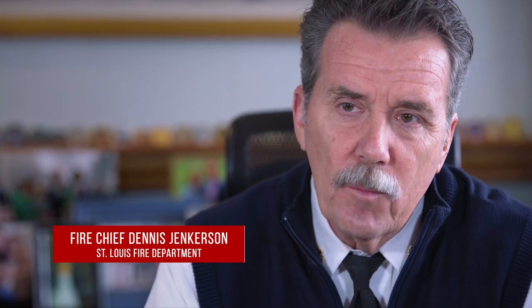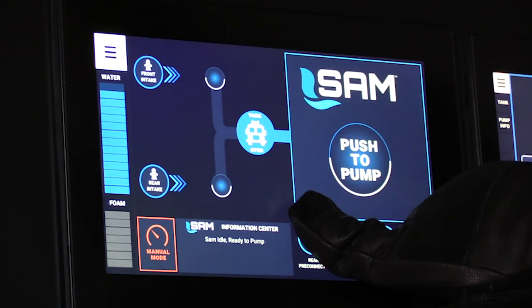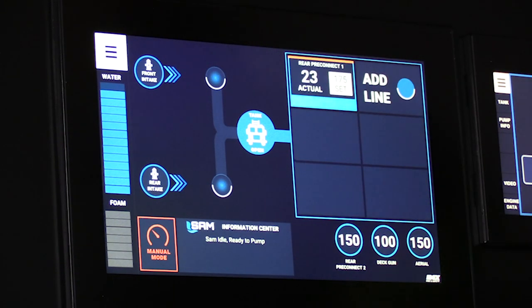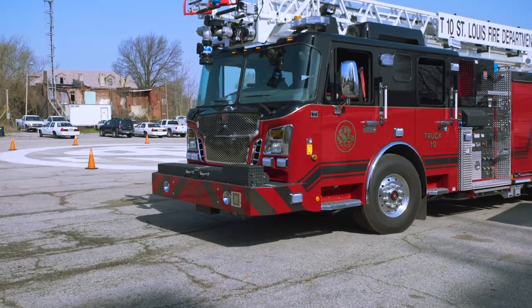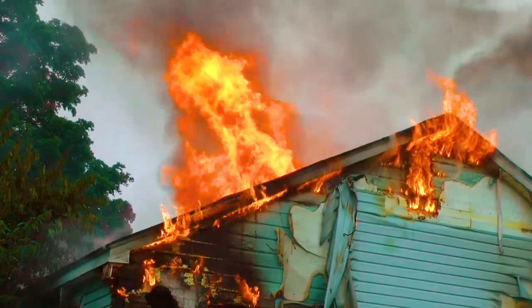Based on how the St. Louis Fire Department fights fires, we can pre-program the system. Once that's all in there, it's automatic. So they can concentrate on what the fire building looks like, what are the issues around the fire building, what other companies are coming in — and this system basically helps them manage a fire.